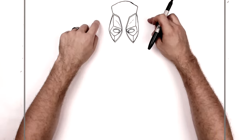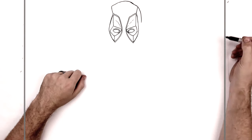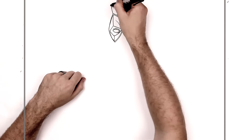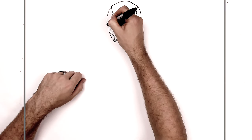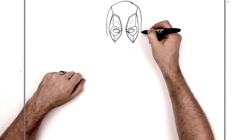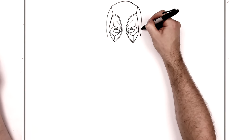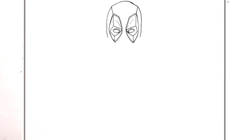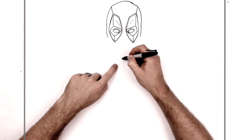Then we'll go down the side of his face — it's not totally straight, kind of curves down like so. It bumps out here for the side where his ears are underneath the fabric of his costume, so it kind of goes in and then bumps out slightly there. Just beside his eyes — he does have ears under there, so they have to sort of press out through the costume.